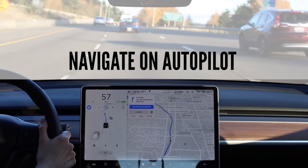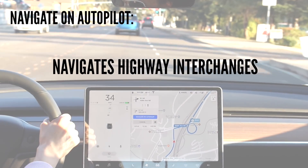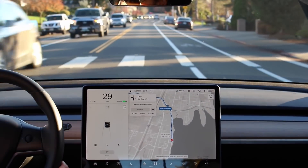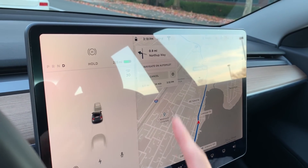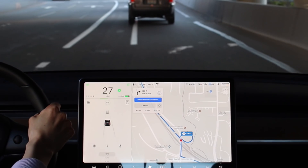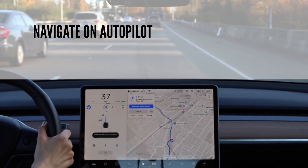The next autopilot feature is Navigate on Autopilot. Per Tesla, it's an active guidance feature that — with driver supervision, so you have to be paying attention — guides the car from the highway on-ramp to off-ramp, including suggesting lane changes, navigating highway interchanges, and taking exits. I took this trip in semi rush hour, entered my address, and once you have your address in, Navigate on Autopilot will show up in a grayed-out screen. Press it and the button turns blue — you're on Navigate on Autopilot. When you're on your way and getting on the on-ramp, the autopilot icon shows as available; activate autopilot by pulling down on the stalk.